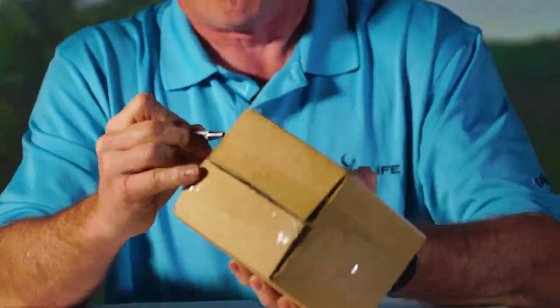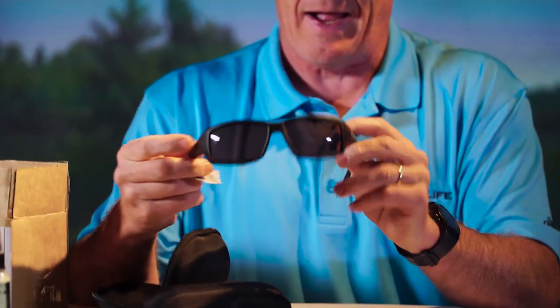Got a new box in. Let's show you these glasses. This is a black wrap — it's kind of rubbery feeling. Throw those on.